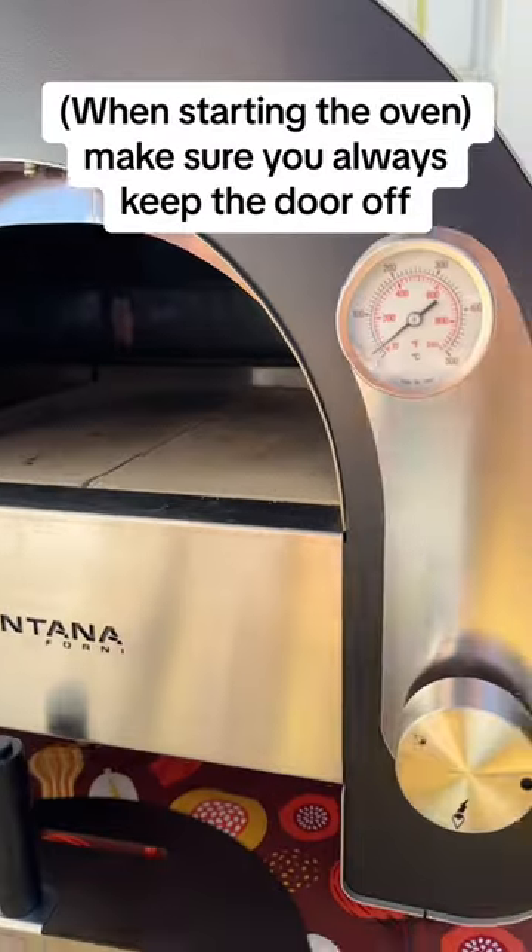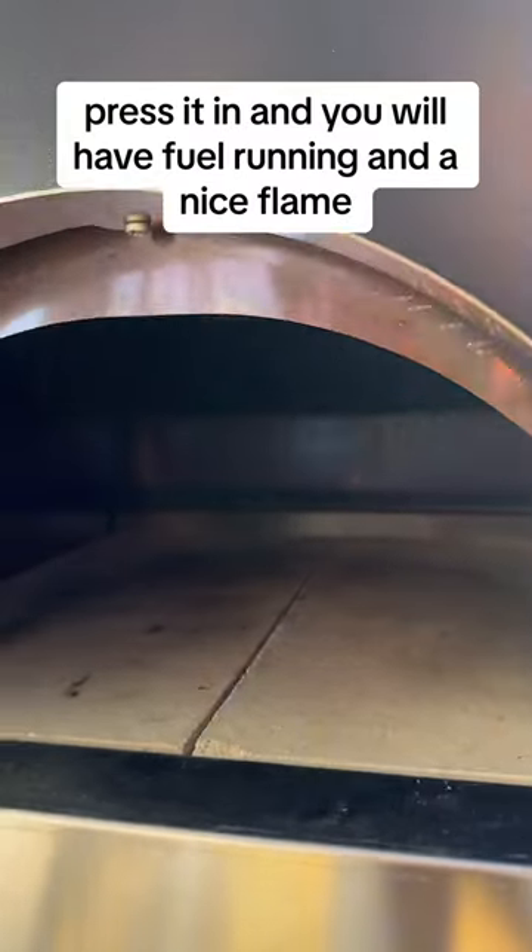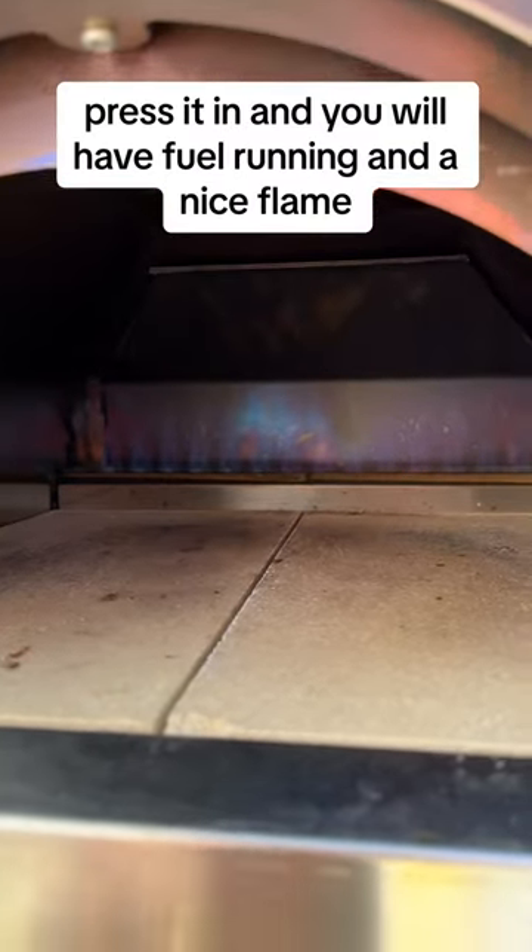Make sure you always keep the door off. Use the knob — it's very simple. Turn it to the ignition position, press it in, and you will have fuel running and a nice flame.